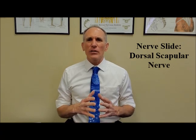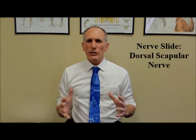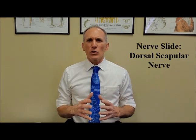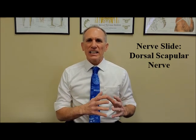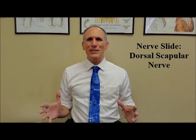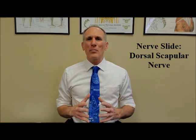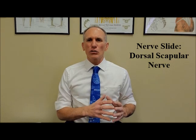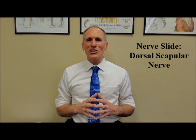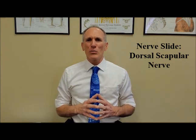I also have anatomy videos where I discuss the dorsal scapular nerve and the muscles that it innervates. I'm going to put a link to those videos in the description box below so you can learn more about this condition and the anatomy of the structures related to it. Nerve slides are also known as nerve flossing, neuromobilization, and nerve glides.